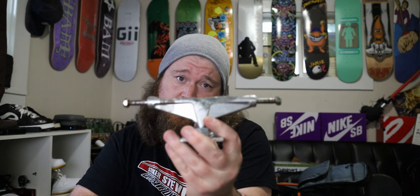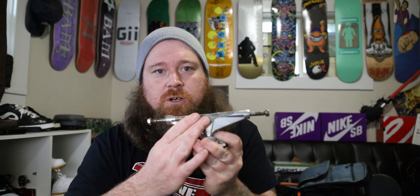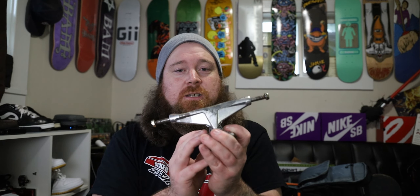This is the farthest I've ever gotten a truck down — almost to the axle. I'm going to axle these trucks; that is the plan. To recap: these versus the standard Venture are 1.5mm shorter from the base plate to the center of the axle, and 18.5 grams lighter per truck. So your setup will be 37 grams lighter in total. That's kind of the first comparison — it really is a different truck, a whole other animal.